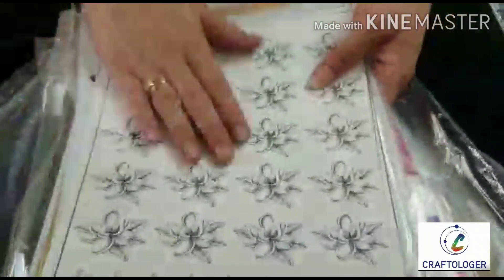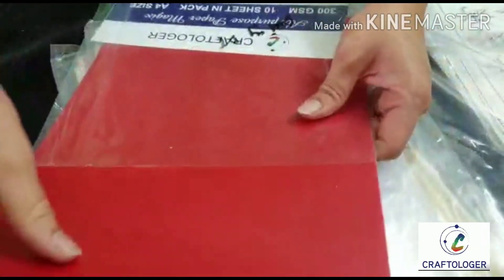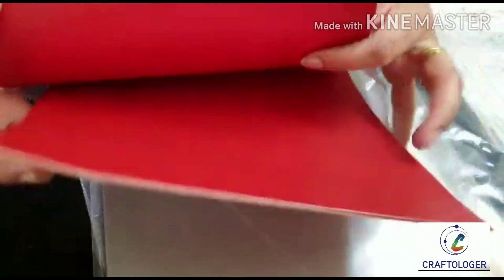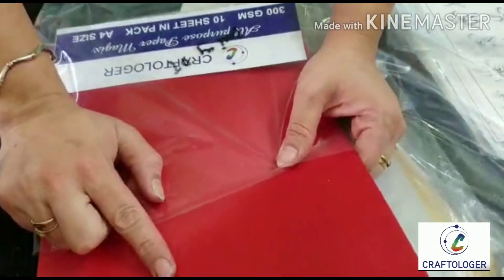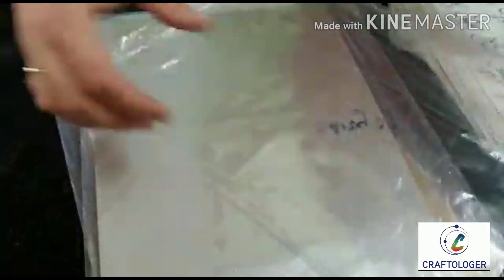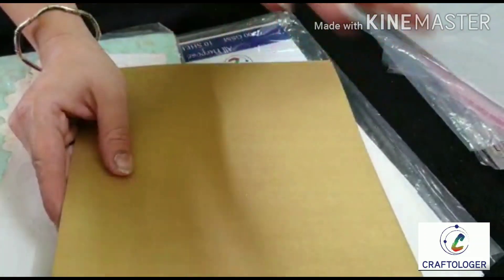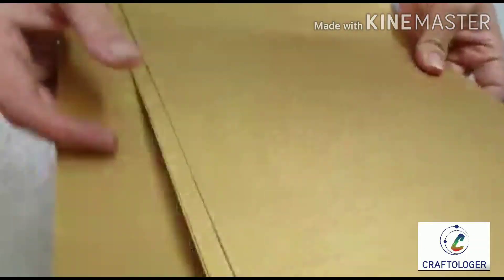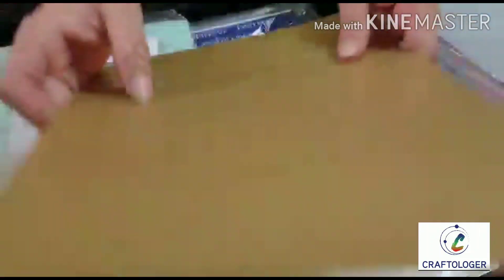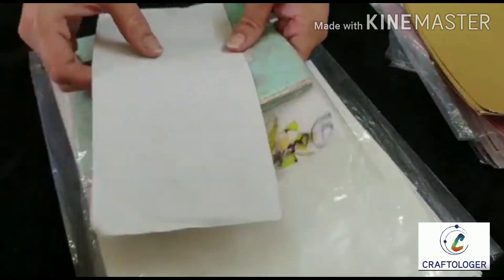These are some metallic sheets we launched recently — red color sheets — and the best part is they are metallic on both sides. So if you die-cut and want a mirror image, it's very easy and convenient. We have red metallic, silver, and matte golden types. The matte golden is not too shiny — I love subtle shades in golden. It's double sided, so it will be very helpful, and the GSM is quite high, so even pasting two die cuts together gives a very sturdy result.